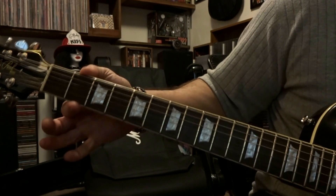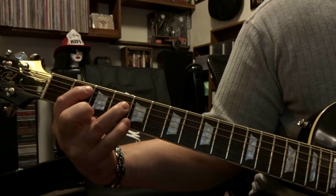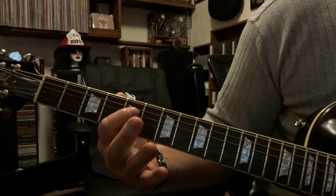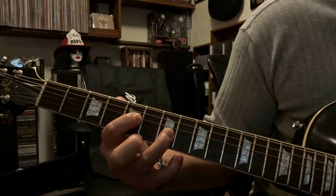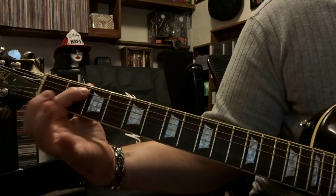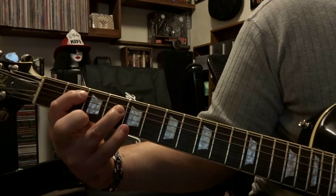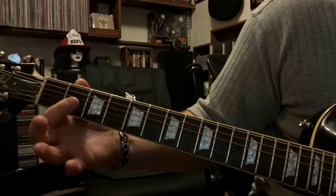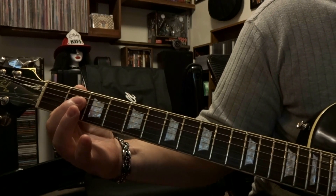Alright, so the next part — we're going to be at the 2nd and 4th fret, fretting the 5th string at the 2nd fret and 4th string at the 4th fret. Strum through strings 5 and 4 and let it ring out. Then come down to the 5th and 7th fret, fretting the 4th string at the 5th fret and 3rd string at the 7th fret. Strum through the 4th and 3rd string and let it ring out. Come back to the 2nd and 4th fret, strum through strings 5 and 4 one time and let it ring. Then bar strings 3 and 4 on the 2nd fret, strum through the open 5th, 4th, and 3rd string one time and let it ring out.